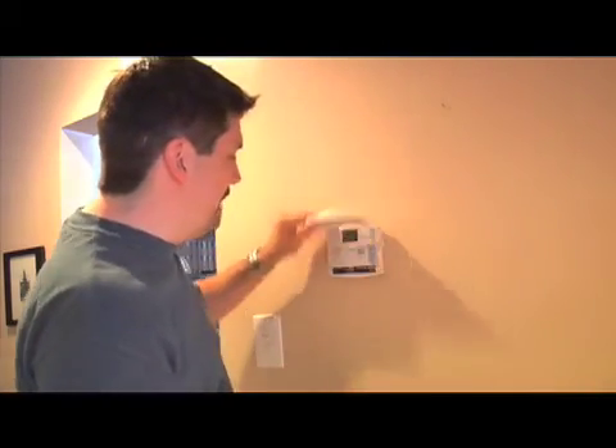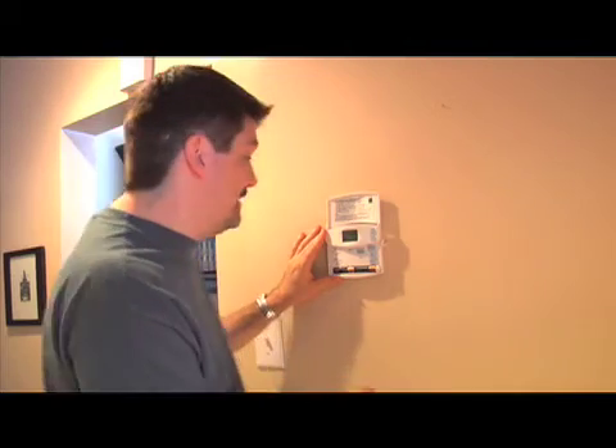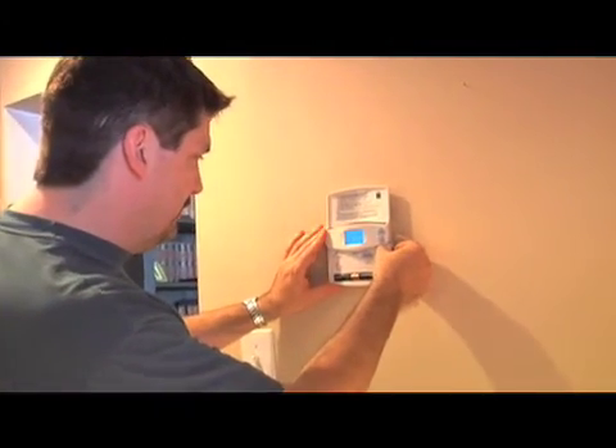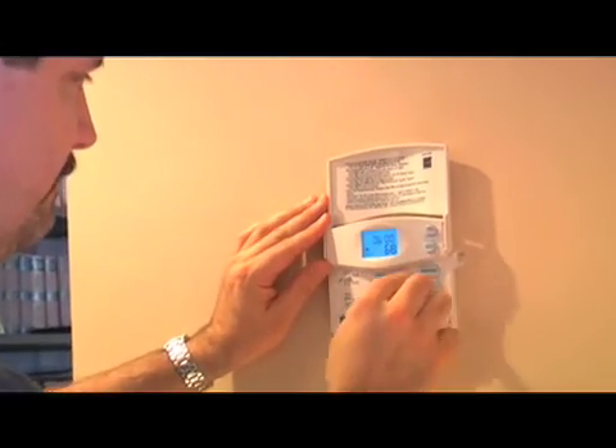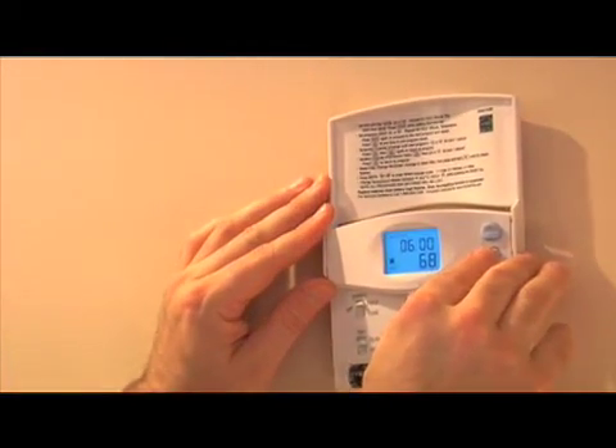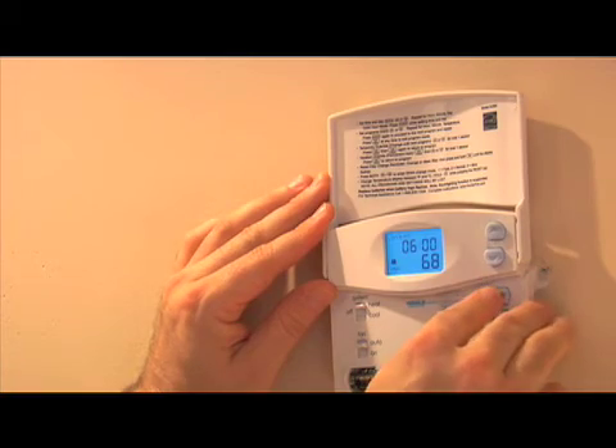Let's program it. For my house, I'm going to set it for wintertime — around 68 degrees in the morning when I wake up, but when I'm sleeping or not home, I'll have it around 60 degrees. Just hit heat. We're going to program for 6 o'clock in the morning — it's set on 68, and that is exactly what we want.